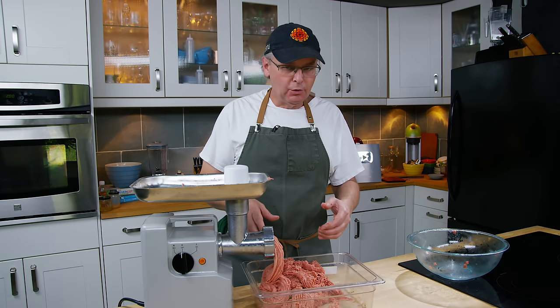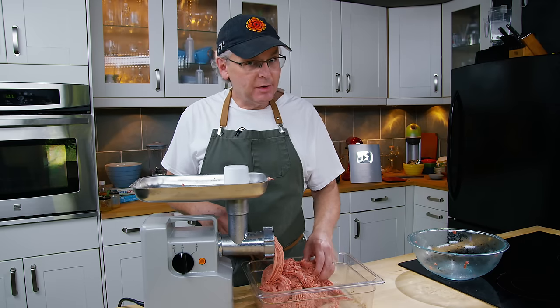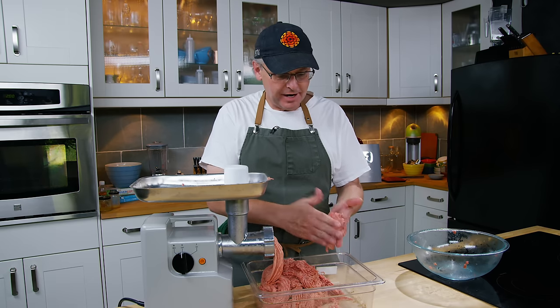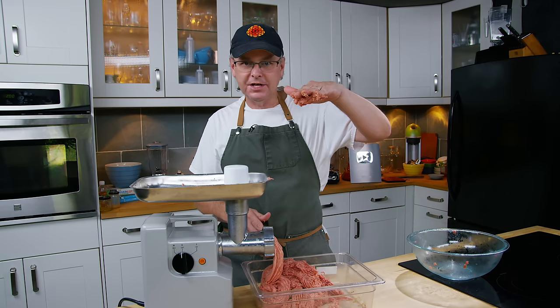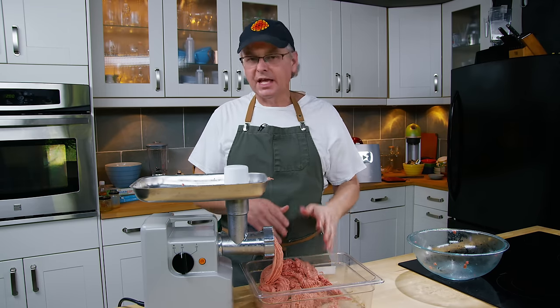Whatever is left in the grinder at that point doesn't matter because it's already been ground twice. I'm going to stick the meat back in the fridge to keep it cool until the sausage stuffer is ready. You can emulsify this further if you want, but for me this is the right consistency — it holds on to my hand when I hold it upside down — so I'm going to leave it just the way it is.